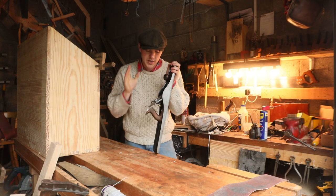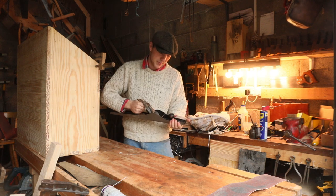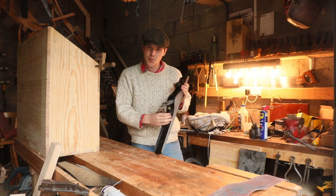Welcome back to the workshop. Today we're going to talk about the mother of all hand planes — the biggest hand plane Stanley ever produced at four feet long and three inches wide. That is the Stanley number eight.